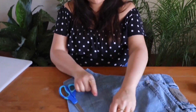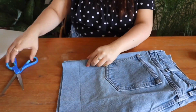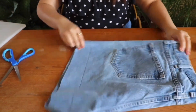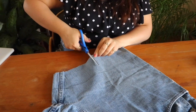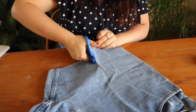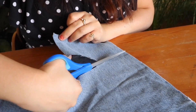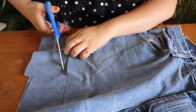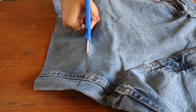Now that we have drawn our lines on every single side of the jeans, we're going to start cutting. I'm not going to fold both legs and cut at the same time because the jeans will get uneven. I'm going to do one leg at a time — start from the bottom, cut up into my line, then turn my scissors and follow my guide. It doesn't have to be perfect because when you wash them, the fringe is going to cover any uneven or crooked line.